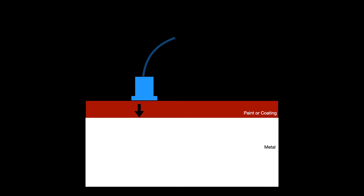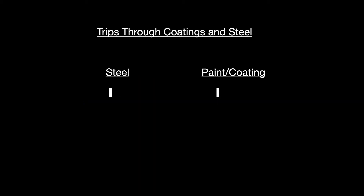Some of the sound goes through into the metal, hits the bottom — or the far side of the metal, what we call the back wall. If it's a pipe with water or oil in it, some sound will go into that material. At this point, the sound has gone through the paint and through the metal — so we have one trip through the steel and one trip through the paint or coating.